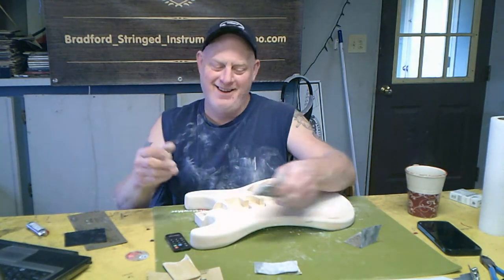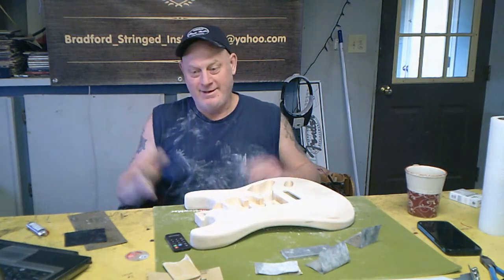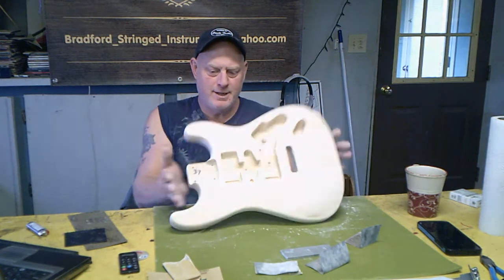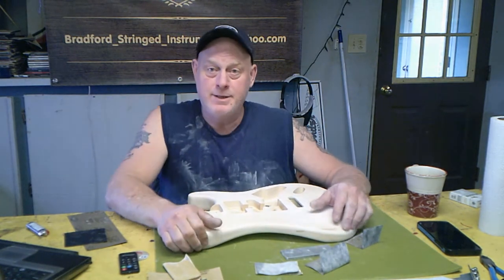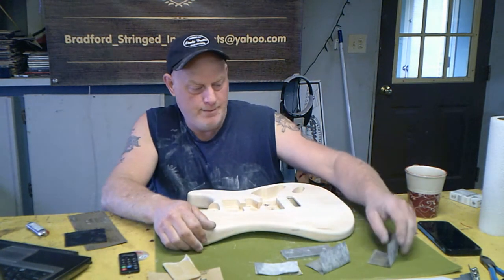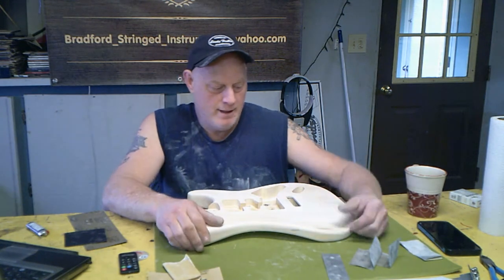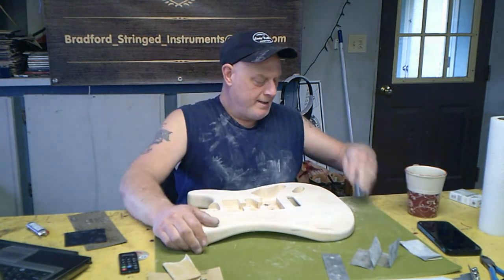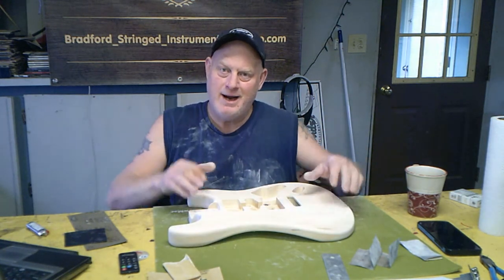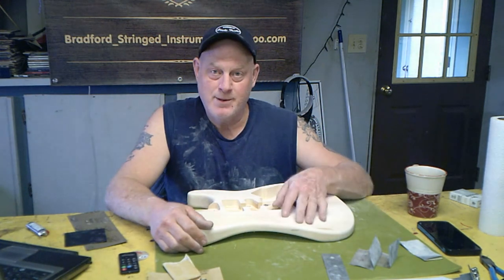This is the first part of the Solo Music Gear Strat build. I was getting into some intense builds and just needed something to relax. My son's nine and his birthday is coming up. He came up to me — he never asks for anything — and said he knows what he wants for his birthday: he wants me to build him a guitar.